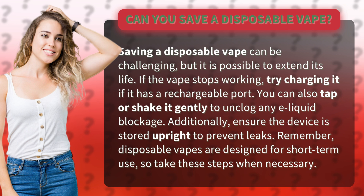Additionally, ensure the device is stored upright to prevent leaks. Remember, disposable vapes are designed for short-term use, so take these steps when necessary.